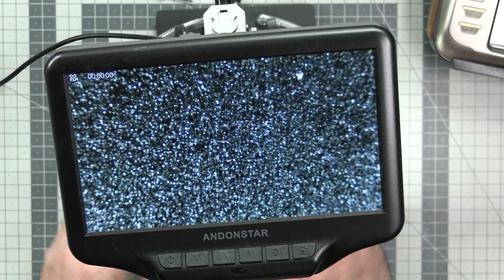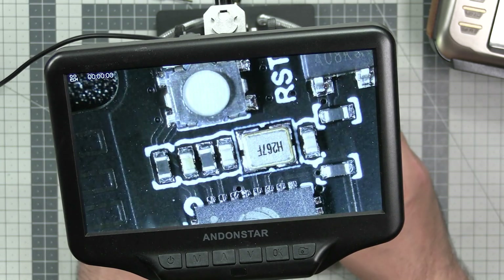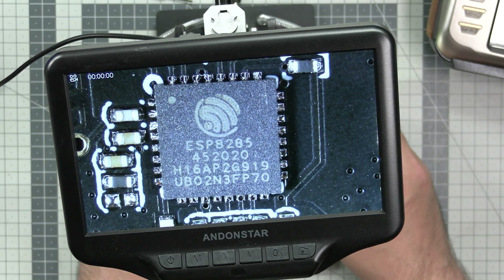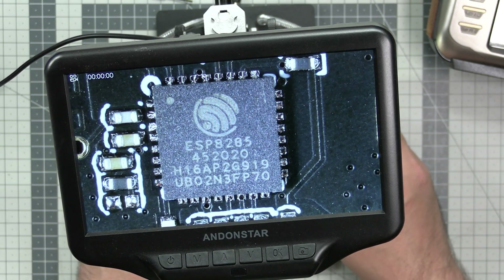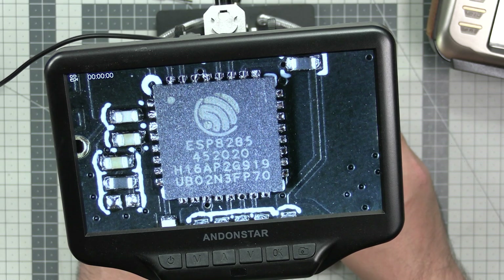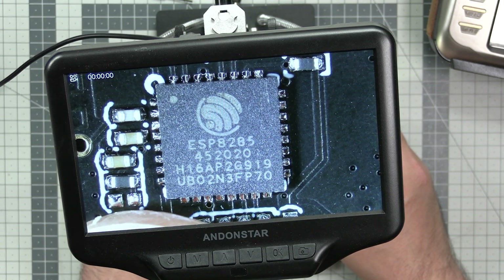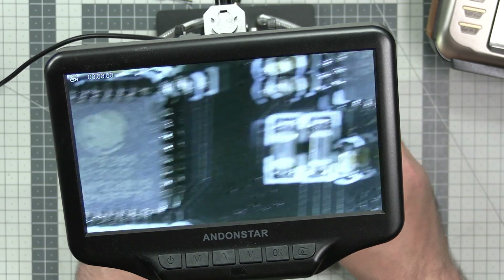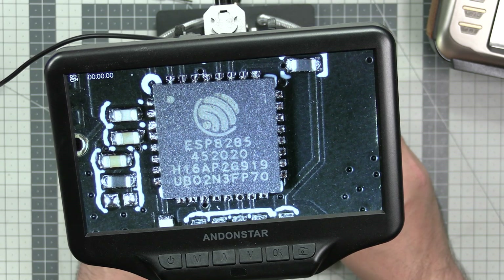Over here we have the first MCU on the transmitter side - this is the ESP8285, which is the upgraded version of the ESP8266. It's fully capable of doing pretty interesting stuff and also has built-in Wi-Fi. By saying 'the first' I'm quite serious - because it's located very close to the RF section, we can assume this is the part that is really driving the RF transmission.